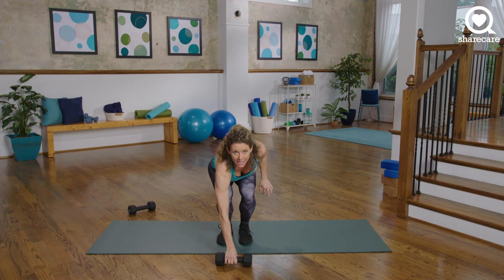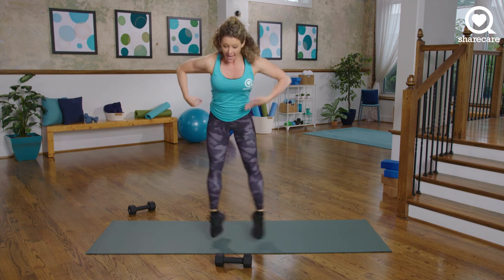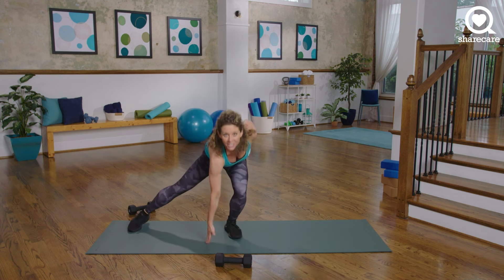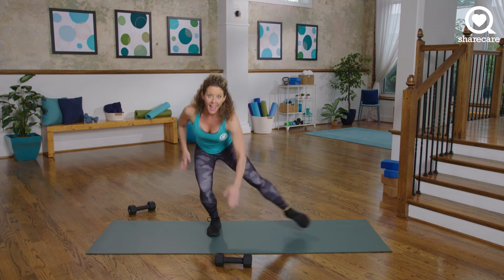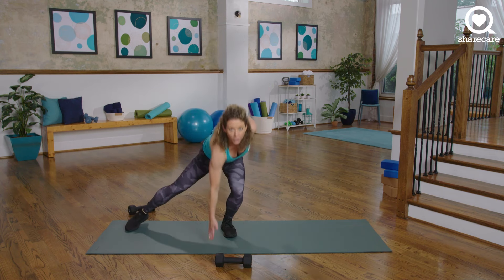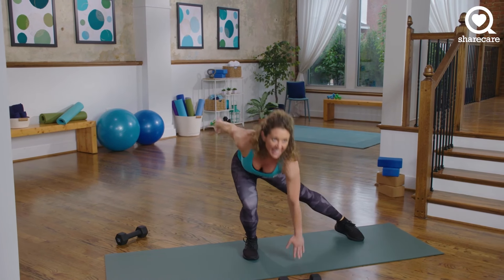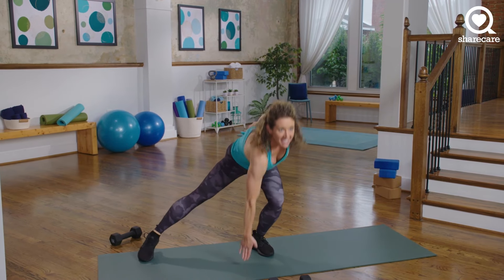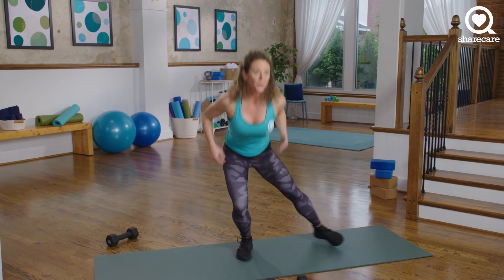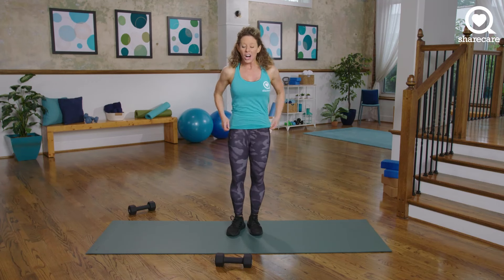Put the dumbbell down. Touchdowns — here's your cardio interval. Touchdowns here and here, jump and switch, 30 seconds. Or your option: tap and tap. You are working your program. 10 more seconds. Yes, drive. 8, 7, 6, 5, 4, 3, 2, and 1. Awesome work.